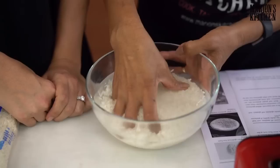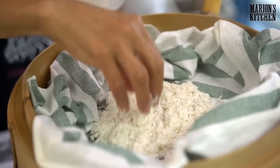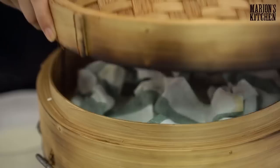You scoop the rice in here, leaving the water behind. You just spread it out a little bit, cover it slightly, and then put the lid back on. How long will that take, Mum? About 30 to 35 minutes.